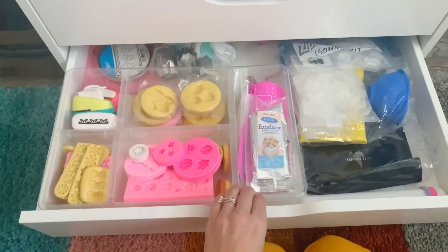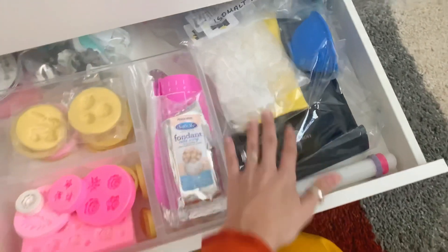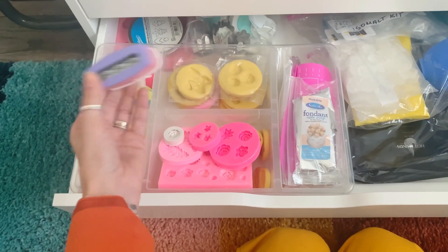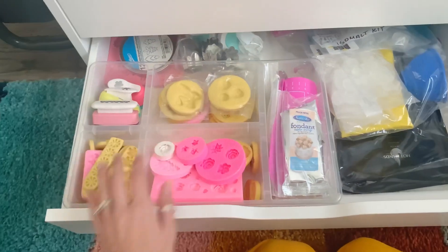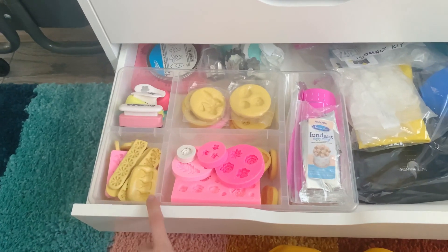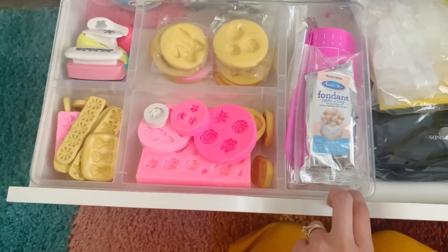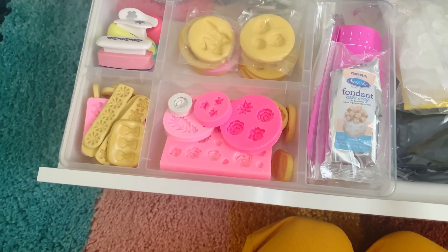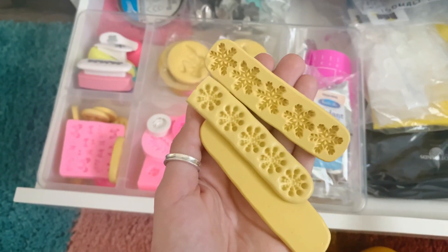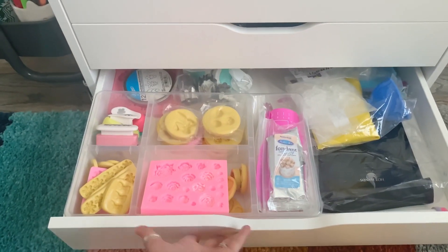Down here is all of my fondant, isomalt, and modeling chocolate. There's a lot going on in this drawer — wafer paper stamps, technically paper stamps but you can use them for wafer paper, which I learned from Sugar Dane. My collection of molds from various shops: there are Elsa molds, Liz from Inspired to Taste, and Lisa from Borderlands Bakery. You can also get some on Amazon. Some of my favorites are these snowflakes from Elsa, plus extra fondant and fun extra mediums to work with.